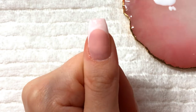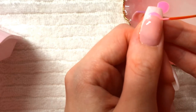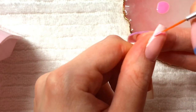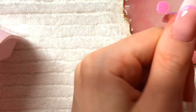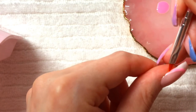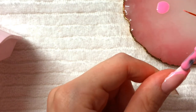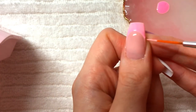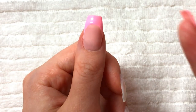Then of course you can go back and fiddle with it a little more. Once you have finished adding however many coats of your color and you've let it dry, you can then add your top coat.